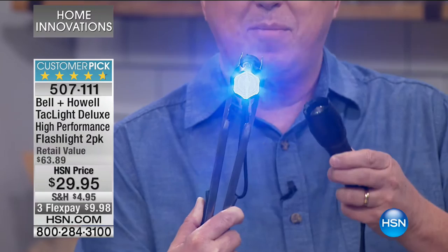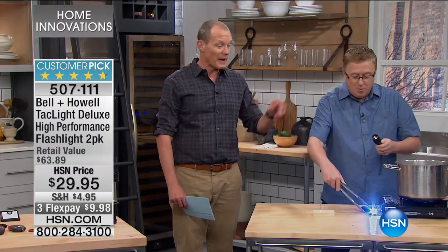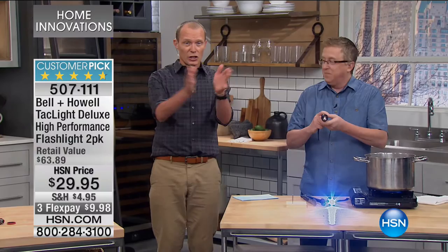This is a true tactical flashlight and you're getting two today. This is one of the most versatile, most powerful flashlights you'll ever see. I'm not going to grab it with my bare hands — we had this in boiling water, you could see the steam coming off of it. That light can be seen five and a half miles away.